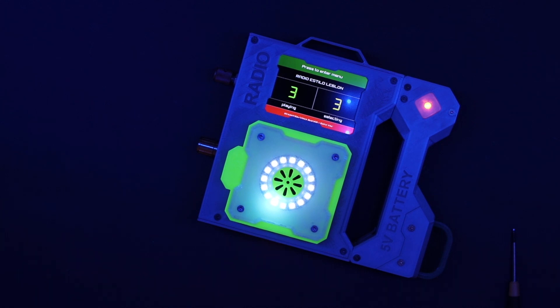Now let me guide you through and see how I built this version of the ESP32 internet radio. Let's go!